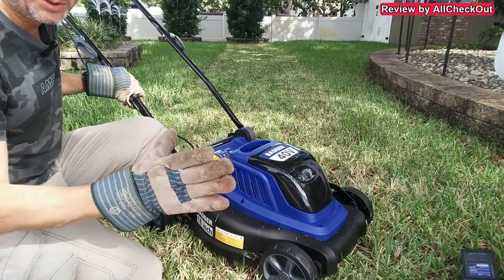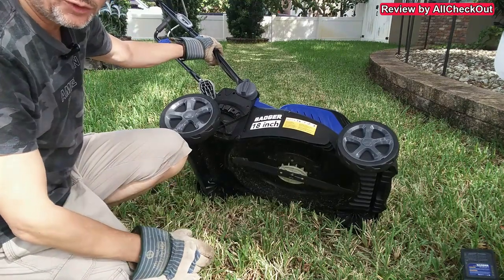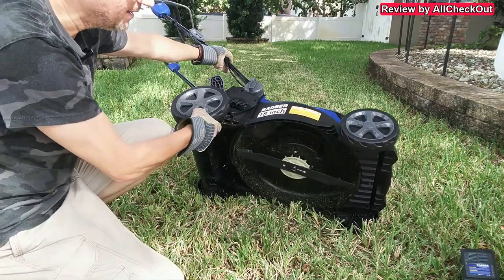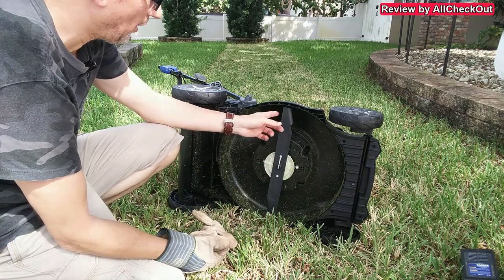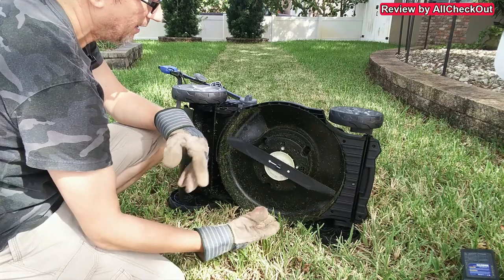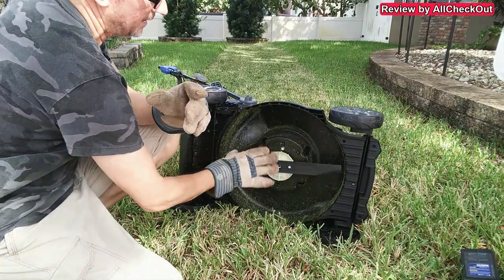It has also done a great job with mulching. I removed the battery — we have to do that every time before doing any maintenance. Looking underneath, the blade is really sharp and moves lightly. It looks very well designed and there is no grass sticking anywhere underneath.